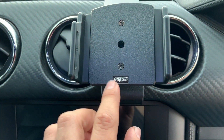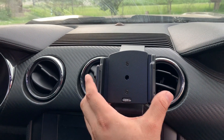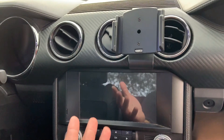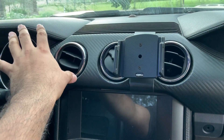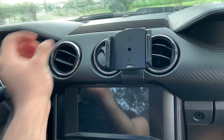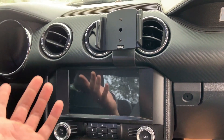I just want to say thank you Pro Clips USA — this is a very awesome product. I was using a little magnetic phone holder before but I did have issues with that one. Sometimes when I would hit bumps in the car, the little phone holder thing would pop off.